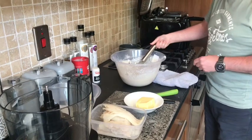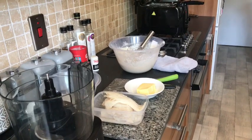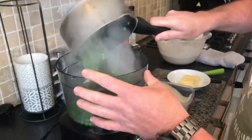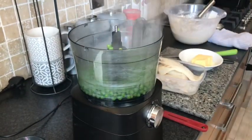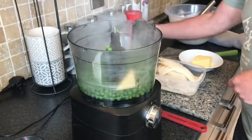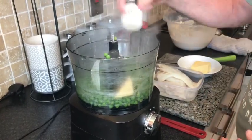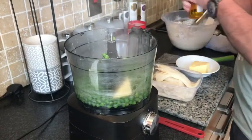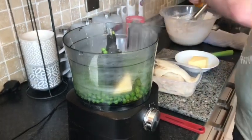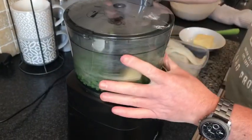So our peas have been boiling for about 45 minutes. We're going to drain them and put them in the processor. A wee bit of butter, a wee bit of salt, a wee bit of pepper, and then we're going to give it a wee splash of garlic oil. Sometimes you can add fresh mint; I just prefer to keep it simple.